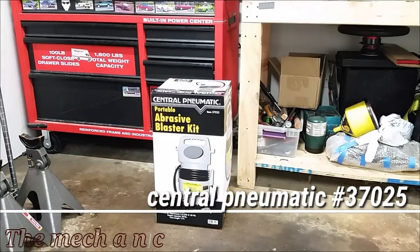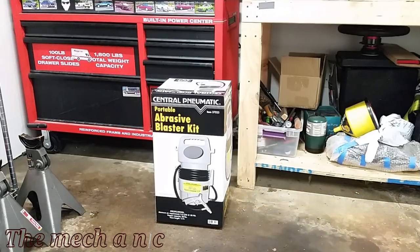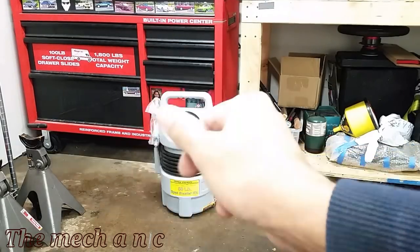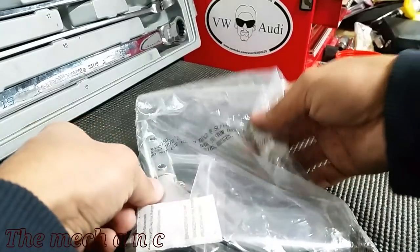Welcome back. We have the Central Pneumatic abrasive blaster kit that I recently picked up from Harbor Freight. For anyone expecting an unboxing, you're going to be disappointed — just like that, it's over. There is no unboxing, so let's move on.